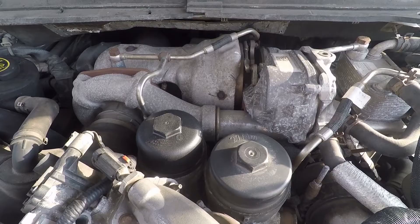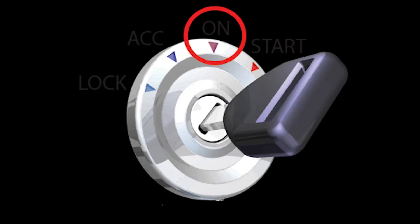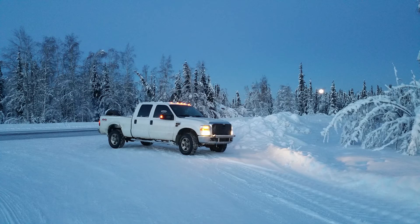Now that the filters are changed, we're almost done. Before we can start the truck, we need to prime the fuel system. This is done by cycling the key to the on position and keeping it there for 30 seconds. You will want to cycle about 5 times, each time for 30 seconds. This will make sure that there is no air in the fuel system and the truck can start smoothly.